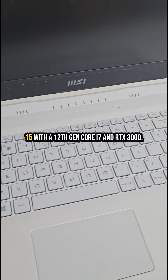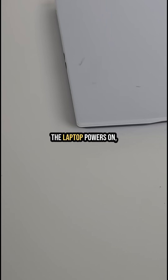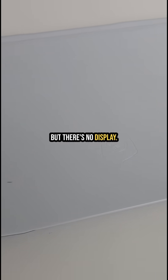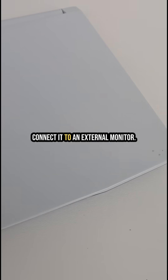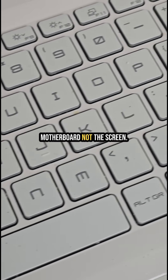Today we're working on the MSI Sword 15 with a 12th Gen Core i7 and RTX 3060. The laptop powers on, but there's no display. First quick check: connect it to an external monitor. Still nothing? Then it's likely the motherboard, not the screen.